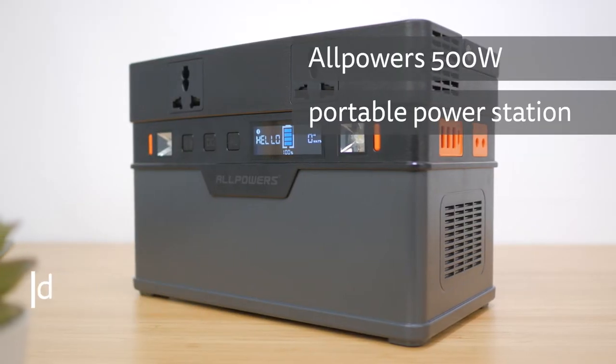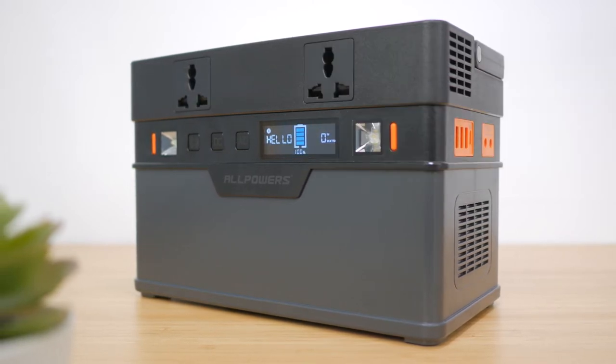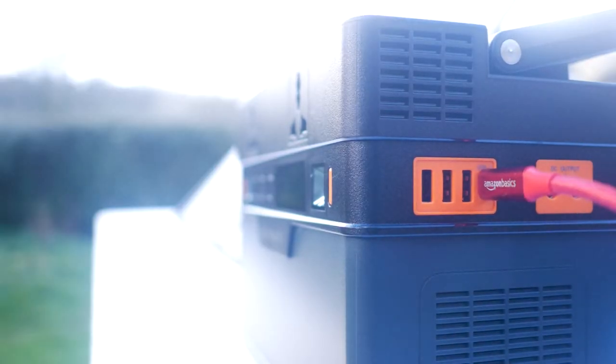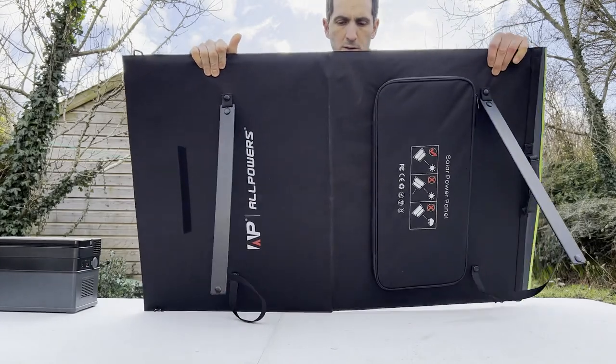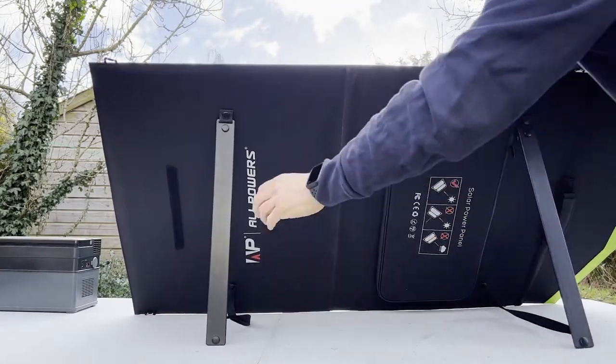Hi, I'm Gidon from TheTechnologyMan.com. The All Powers 500W power station has a big 606Wh battery but is one of the lightest and most compact units I've tested in this category. It has a couple of features that make it stand out amongst similar offerings from other companies. I'll also be looking at the accompanying All Powers 100W solar panel that turns the unit into a portable solar generator.